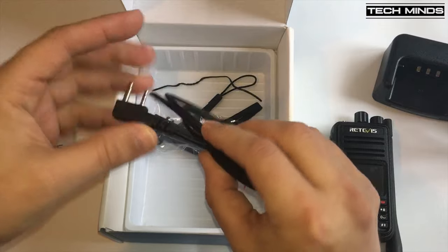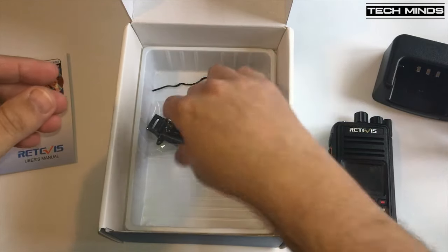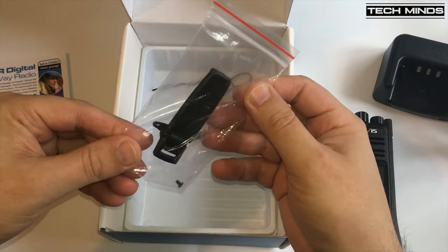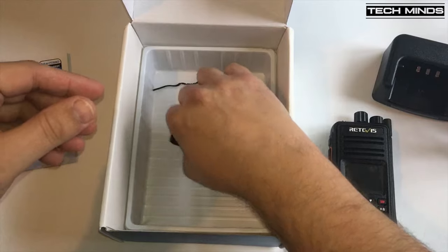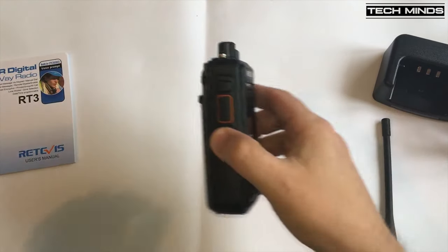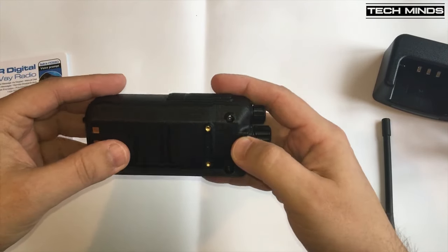In the box comes the charger, battery, antenna, user's manual, belt clip, and a lanyard — although in the manual and specifications they refer to the lanyard as a sling. There is also a USB to radio programming cable included in the box, which is great because all you need to do is pop over to the Retavis website and download the free programming software.